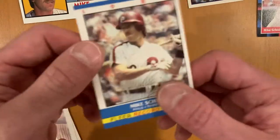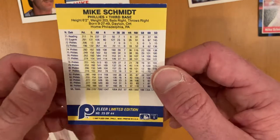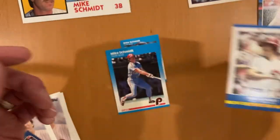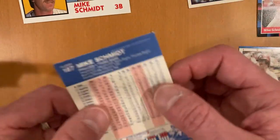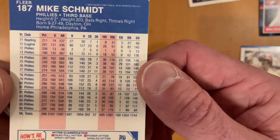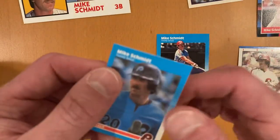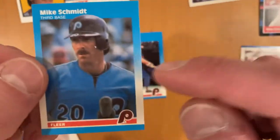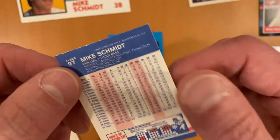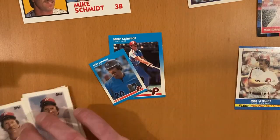We've got 1987 Fleer Record Setters, which is a kind of subset — it didn't even come in packs; you had to buy it as a separate standalone set, limited edition at 35 or 44 cards. As well as his base card from 87 Fleer — I don't typically have a lot of these, so it's always nice to see 87 Fleer. And the 87 Fleer Mini, so you can see the size differential. I got this mini set, which was a really cool one, and these different pictures are completely different cards.